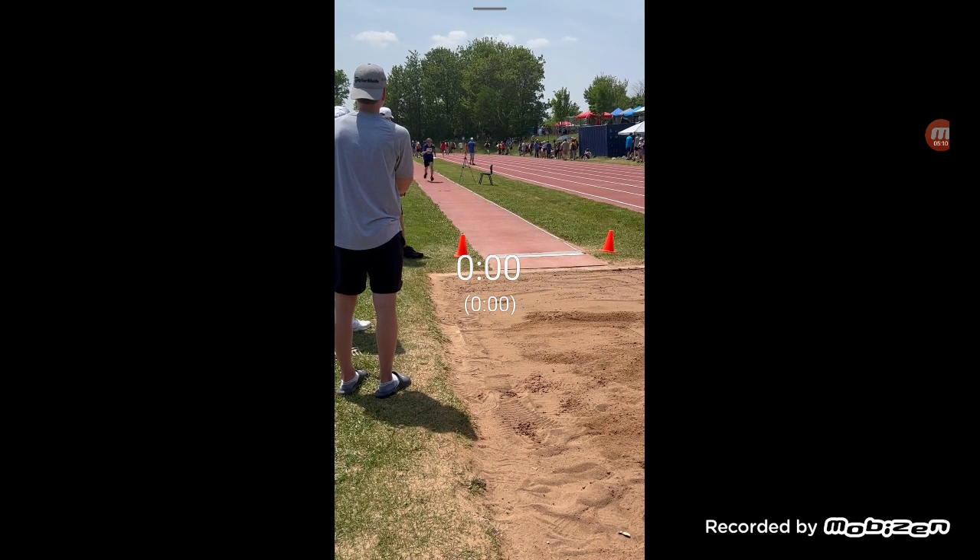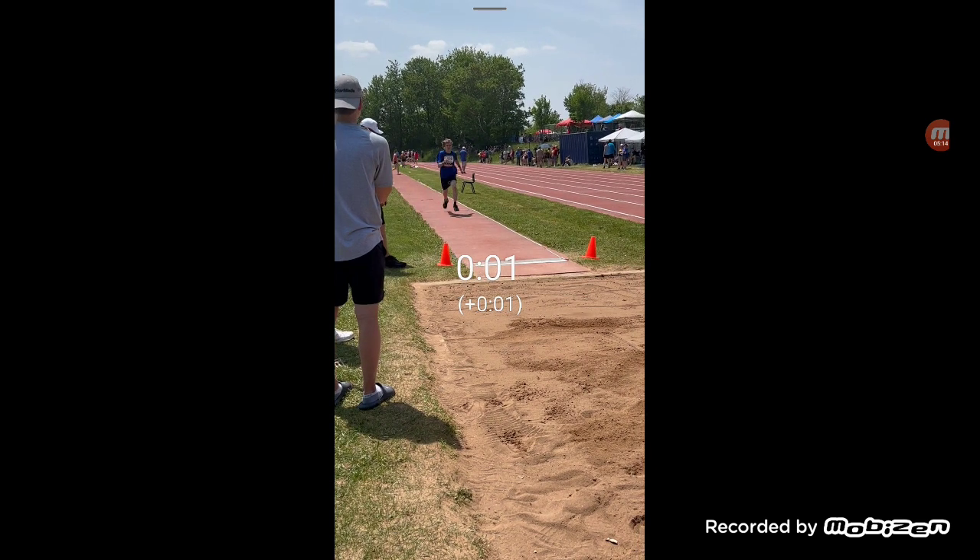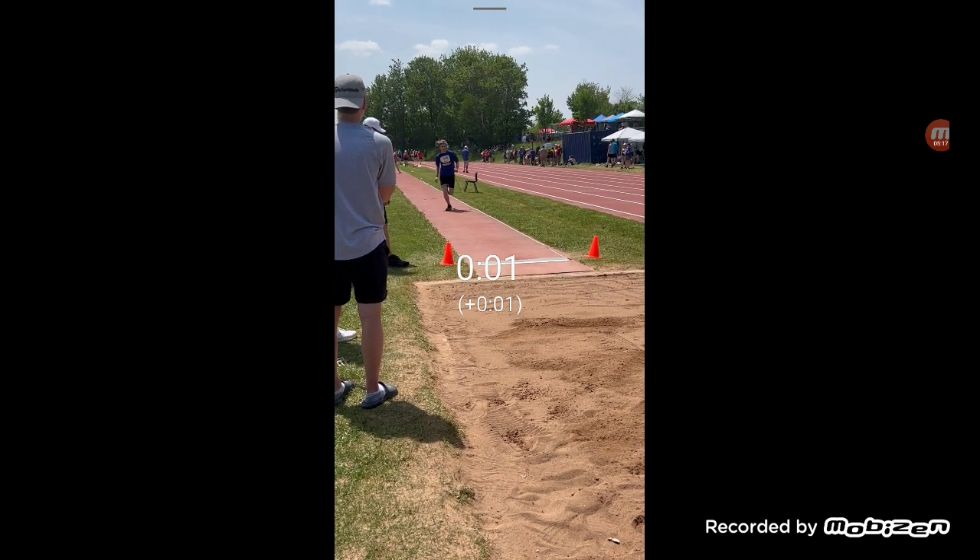Once I reach about that marker line, when my right foot lands there, I no longer jog — I run at my fastest potential, because I know I'm getting super close to that green and white line. If I pass the green line it counts as a scratch. So I want to land my foot as close as possible to the green line without going over — simple as that.